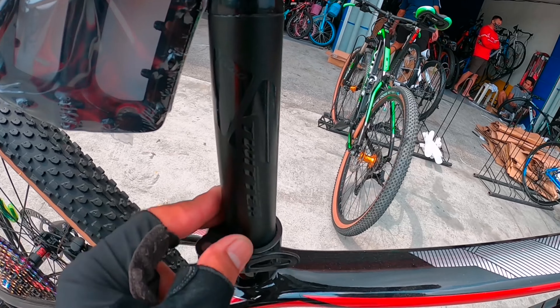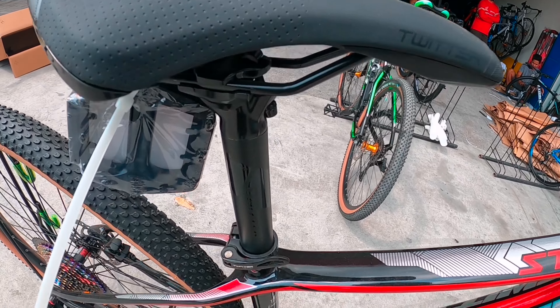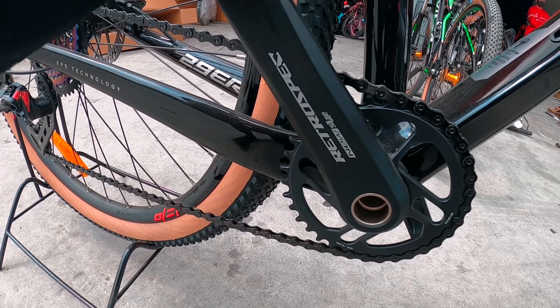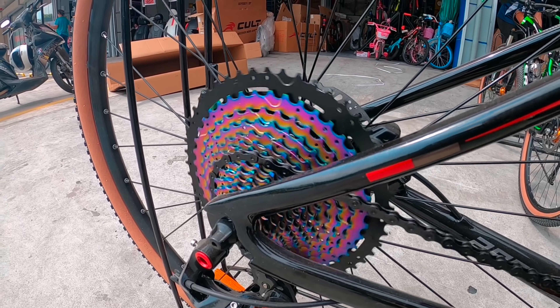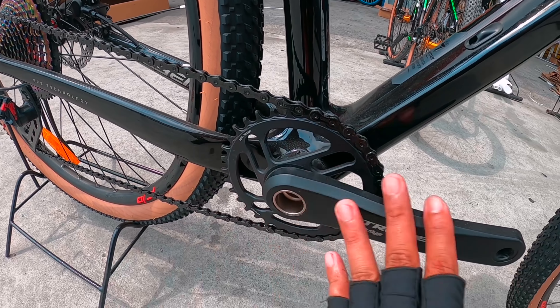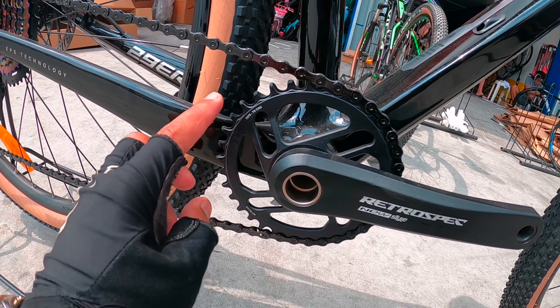Dito naman tayo sa seatpost — alloy na po. Tapos yung saddle alloy, nagawa rin ng Twitter mismo. Quick release na rin sa may seatpost Twitter po. Pagdating dito, Retrospect — tunog mayaman. Retrospect new style crank.